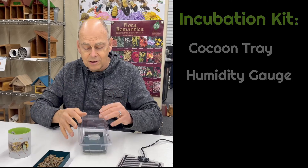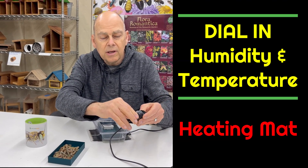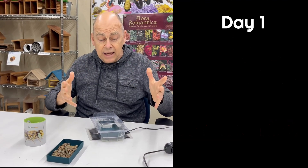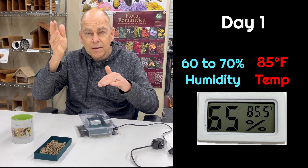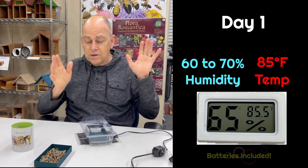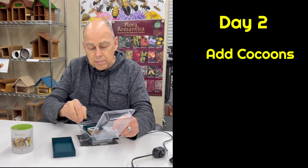Seal this up — we're putting it on top of this little small heater. For the first time, you're going to be dialing it in, keeping the lines kind of straight up. Over the next day, just without cocoons in there, get it regulated so the temperatures are running around 84 to 85°F with humidity levels right there at 70%. Once you've got that dialed in, you're ready to add cocoons.